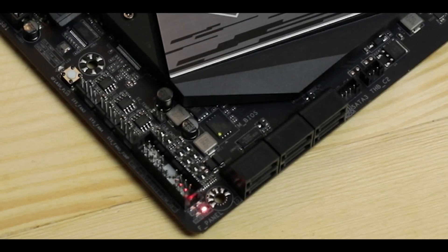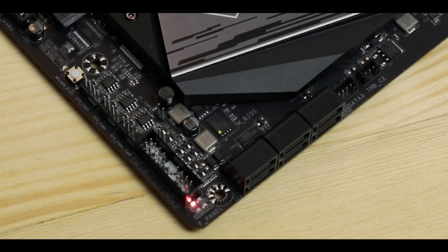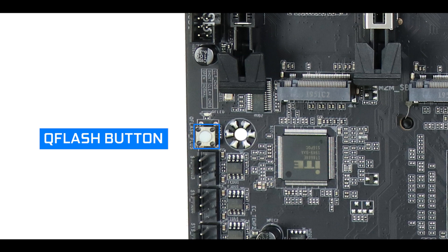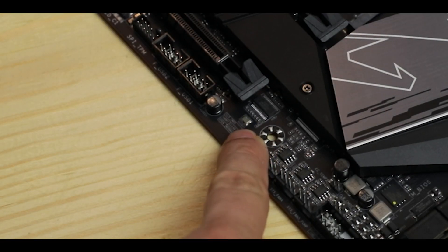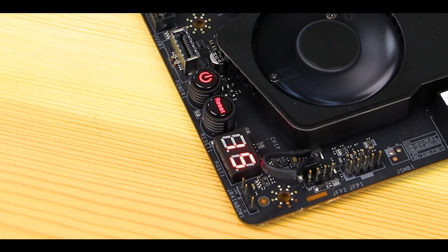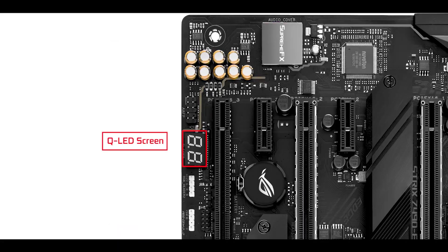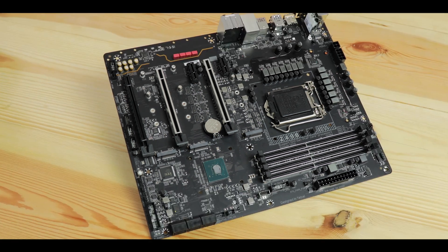Troubleshooting-wise, the board features an easy debugger to guide you in case of a failed boot, and a Q-Flash button for a naked motherboard BIOS update — no CPU or memory installed required. However, I do regret the absence of a QLED screen, which would have refined troubleshooting efforts. To be frank, it is present on the Strix Z490-E at about the same price, so there's not much excuse for Aorus skipping it — something I hope to see on the next iteration.